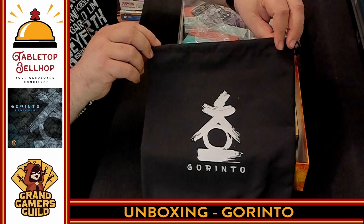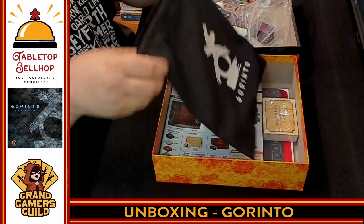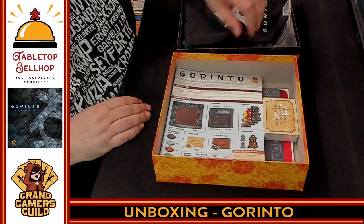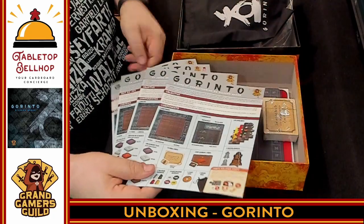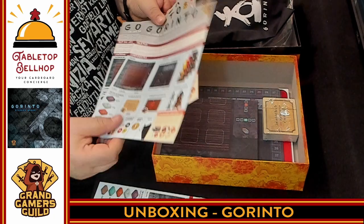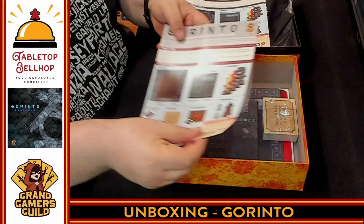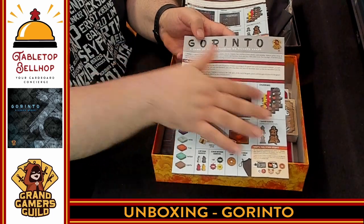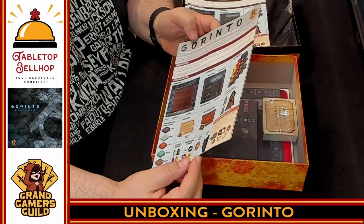Then we have a very nice bag — it says Gorinto on it. This is where all your tiles are going to go. You're going to draw them out. What I like here is this nice wide opening — no problem getting your hand in and out. We finally got the rules, and as I said, in multiple languages, so we have four rule books in here. What's nice is they actually credited the people who helped with the translation. Huge props right away to Grand Gamers Guild for showing me every component I should have had in this box — I love that.